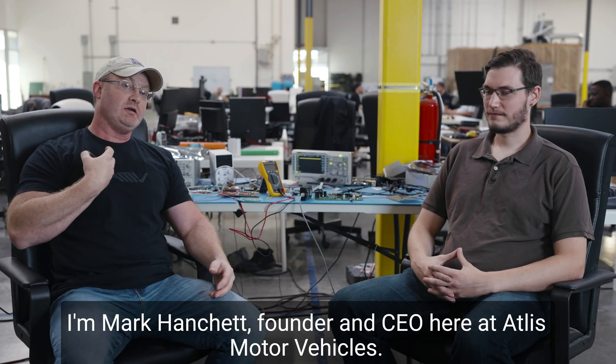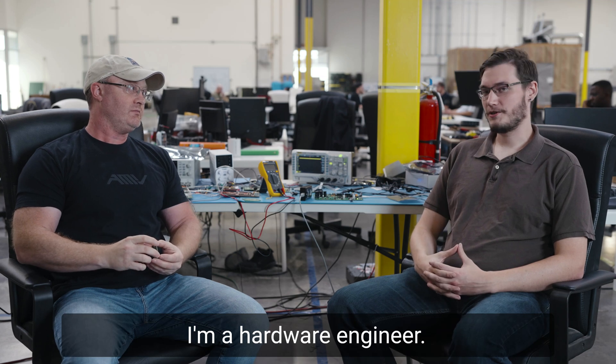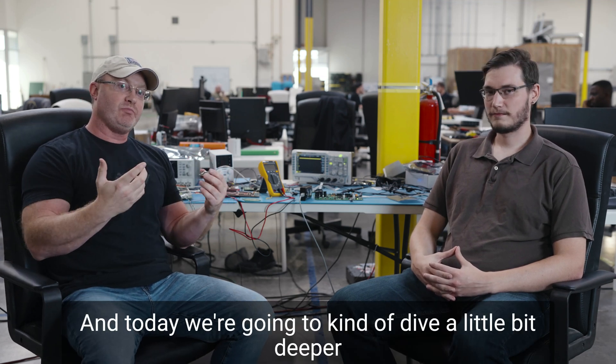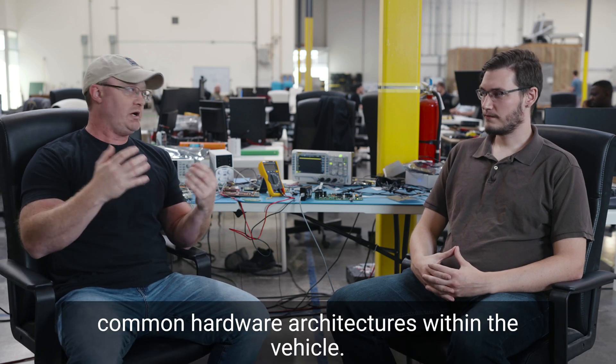Hello, everyone. I'm Mark Hanchett, founder and CEO here at Atlas Motor Vehicles. And I'm Nico, a hardware engineer. Today we're going to dive a little bit deeper into a topic we talked about a while ago, which is common hardware architectures within the vehicle.